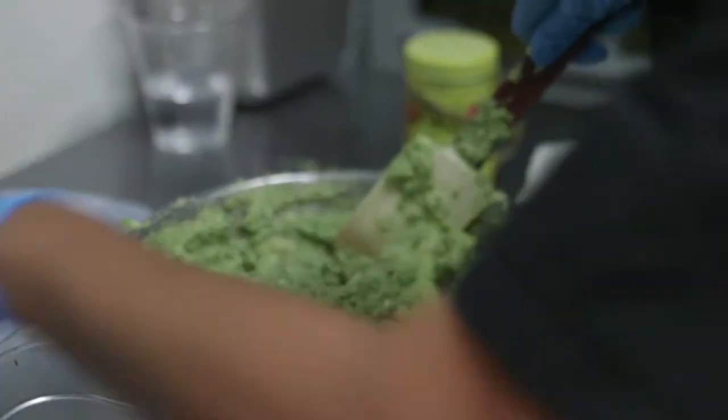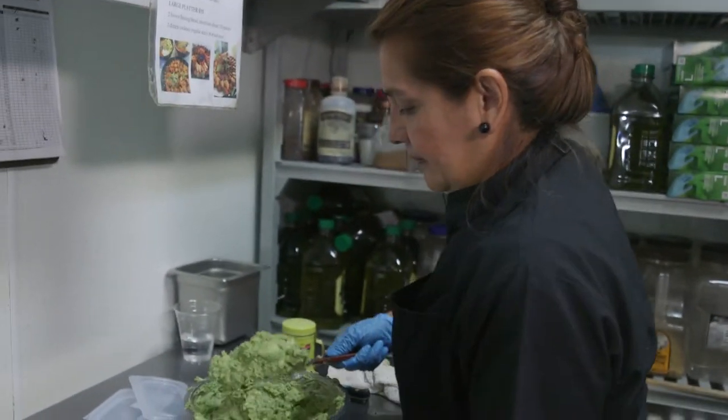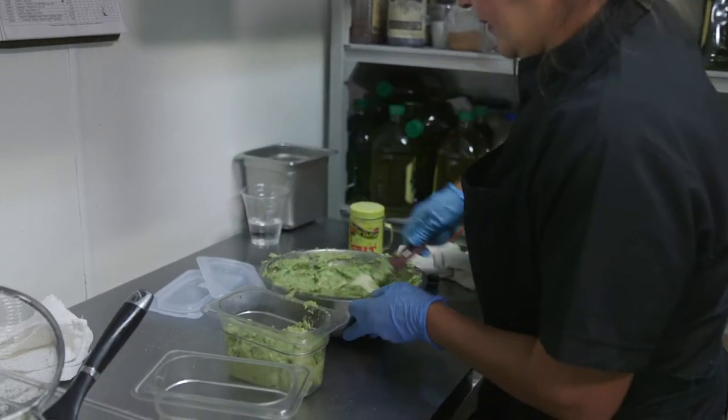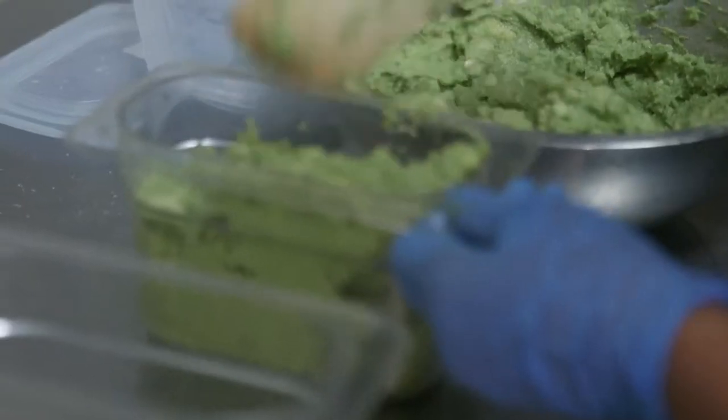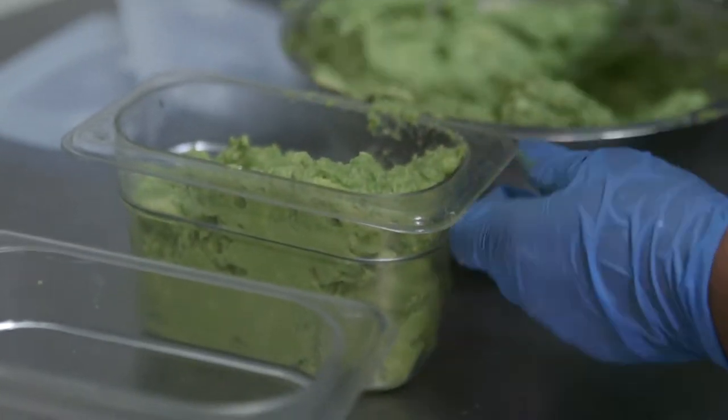After we started incorporating the Cambro airtight containers, we're able to make double the batch of guacamole and store and preserve it for a long time. One of the benefits is being able to produce a large quantity.